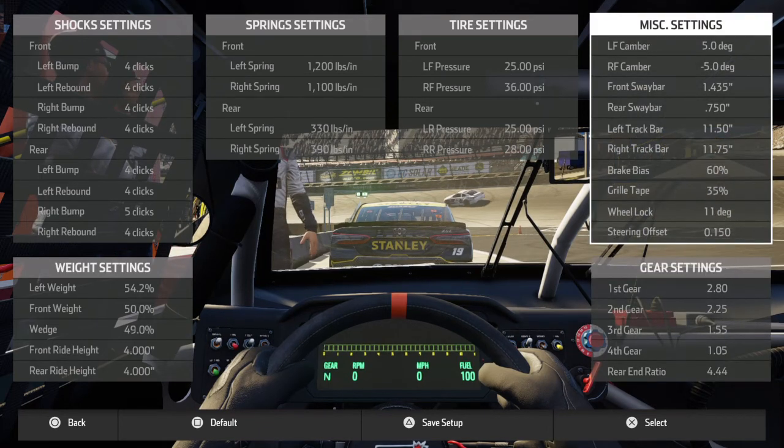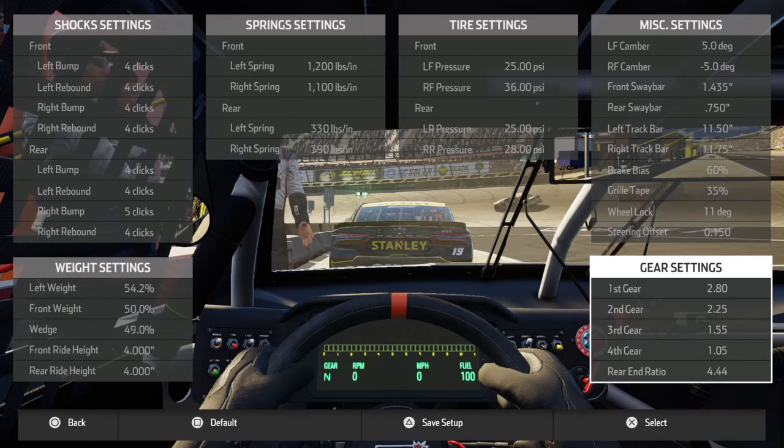Wheel lock at 11 — gives you more adjustability on the car. If it's a little bit too tight for you, bring it down to 9 or 10 on the wheel lock. Steering ratio keep that at 150. And here are your gears right there.